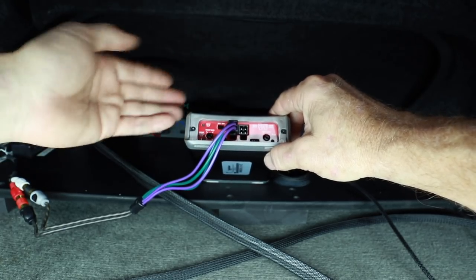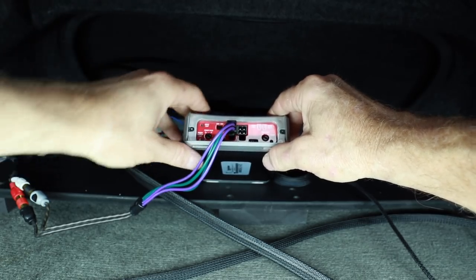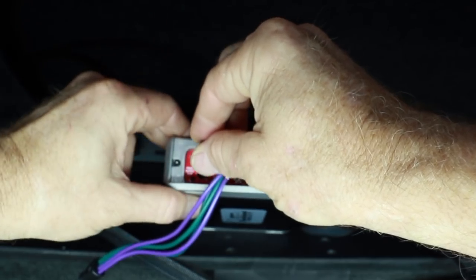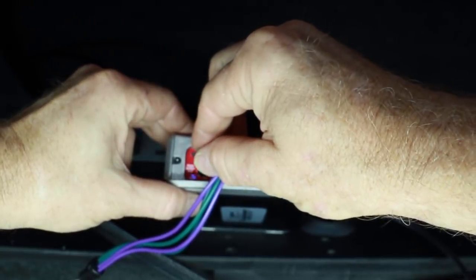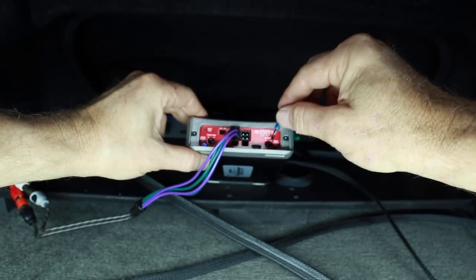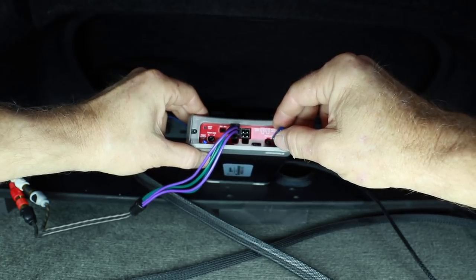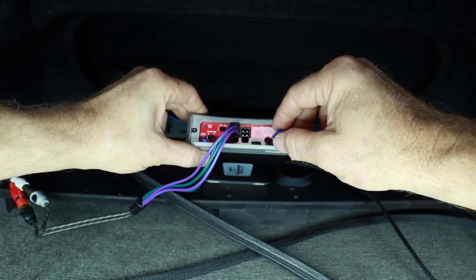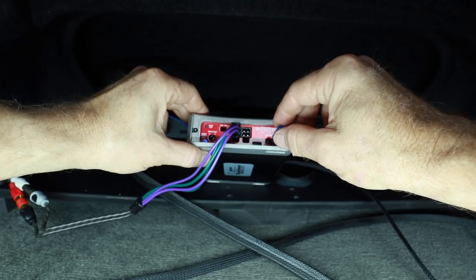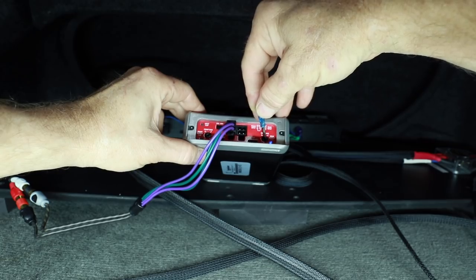The negative 5dB headroom is also helpful when using this amplifier for components where you need gain overlap. Playing track eleven — 1000Hz at negative 5dB — as Fernando turns it up you see the blue indicator light. That's what we want to see; we don't want red, we want blue. Now for the subwoofer — depending on what you're listening to you may want negative 5 or as much as negative 10 for more headroom. We'll stick with negative 5, playing track nine — 40Hz at negative 5dB. The light goes blue, then red — so we turn the gain down until it's blue.